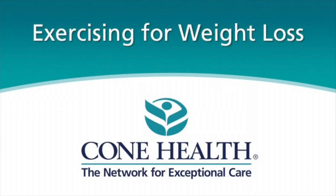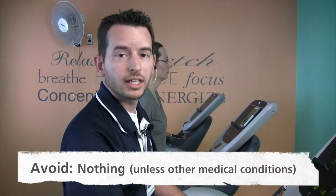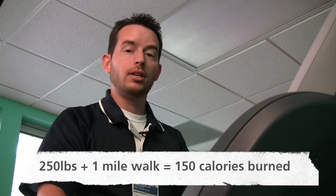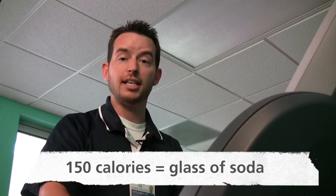Weight loss is attained through a combination of dietary changes and exercise. Most weight loss programs focus on aerobic exercise, though it's recommended that both aerobic and resistance exercises should be done to help you lose weight. There's really nothing to avoid unless you have other conditions like diabetes and high blood pressure — if so, speak with your doctor. Just find something you enjoy, start slow, and work your way up. Though diet and exercise are both important, the reduction of calories does seem to be more important. For example, a 250-pound person who walks about a mile burns about 150 calories, which is about the same as a glass of soda.